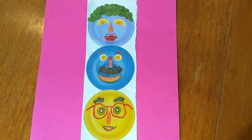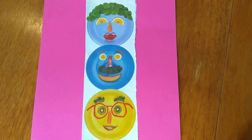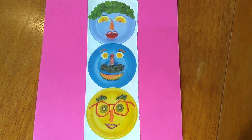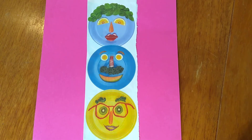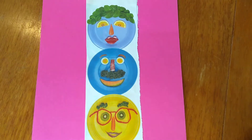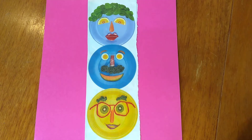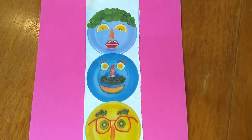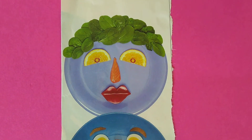Hello, everybody! I'm Mrs. Alcorta, and I'm here to show you that I love to have fun with food. I like to put food on a plate and make it look like a face. I was inspired by these pictures. I got this out of a magazine about five years ago, and I just loved it. So sometimes my kids and I have fun making food art.